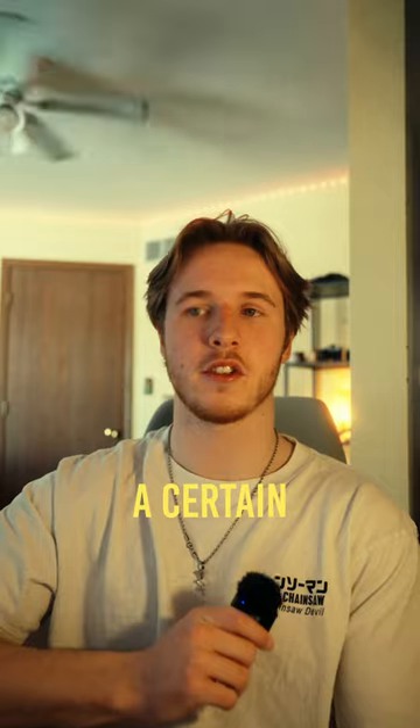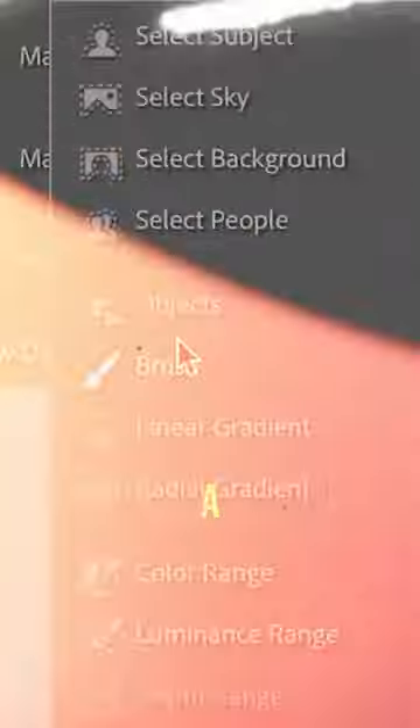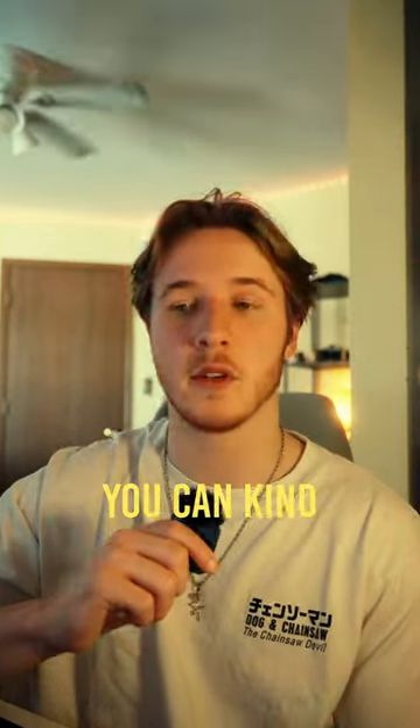If you only want to affect a certain area — maybe where there's a light and you don't want to affect your subject too much — you can drag a Radial Mask over it and then drag the Clarity down. You can also mess with the Dehaze a little bit; this also gives it a misty effect. So while I love my Promist filter, you can kind of get the effect without it — so now you know.